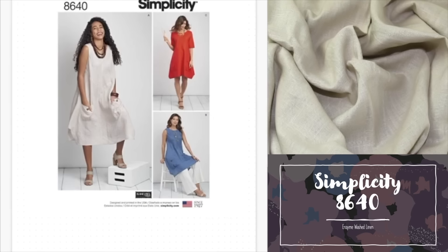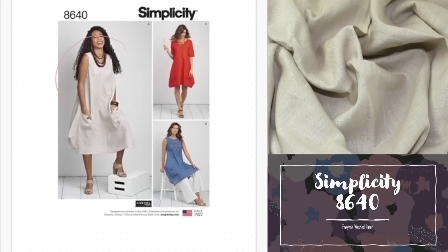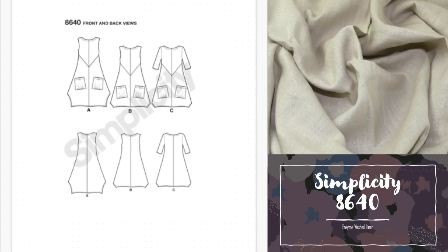The next dress is Simplicity 8640 — a really fun tunic dress that can be worn as it is or layered over t-shirts and tights or leggings. The bust ranges from 83cm to 127cm and the recommended fabrics are woven non-stretch: chambray, cotton and linen. It has some positive ease which makes it nice and loose — ideal as the weather gets warmer or when you want to add layers underneath. It comes in two lengths, either above or below the knee, and can be made with or without sleeves depending on how casual you want your dress to be.